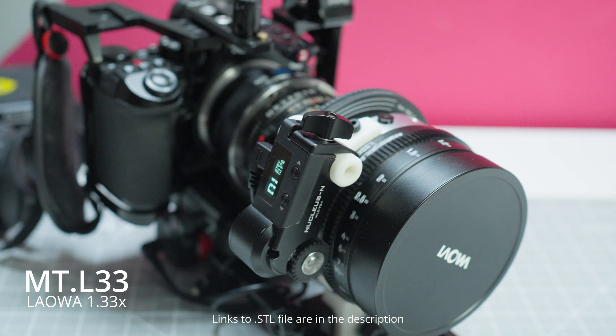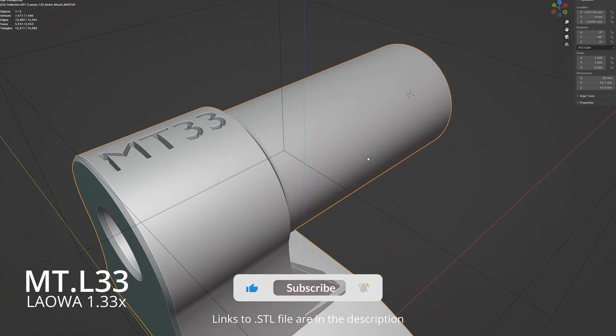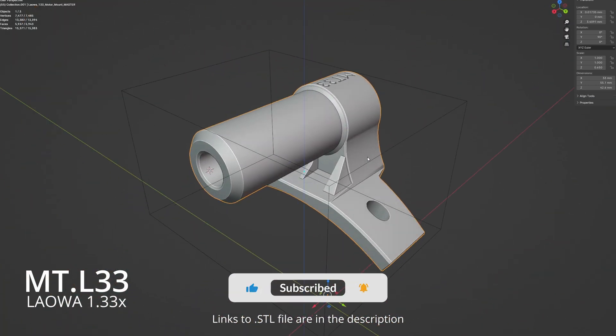This is another short video focusing on the MTL-L33, which is a wireless motor mounting bracket for the LOWER 1.33x anamorphic adapter.